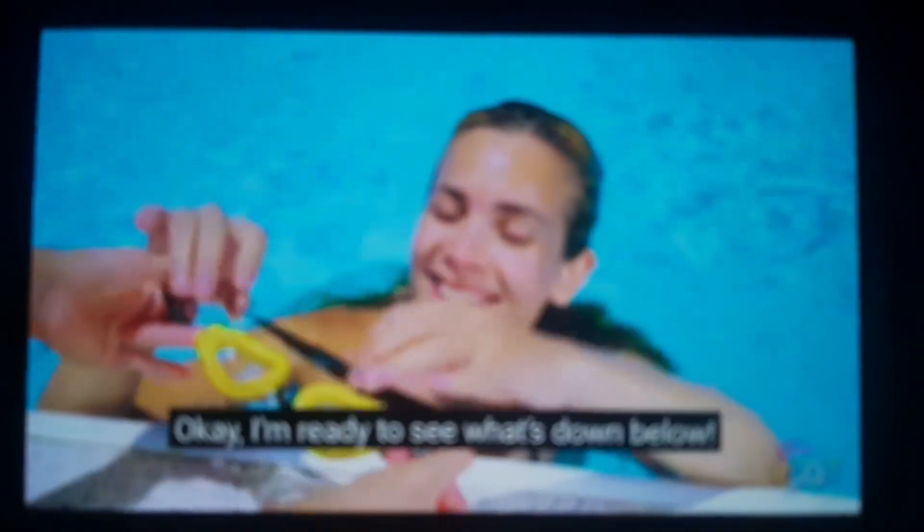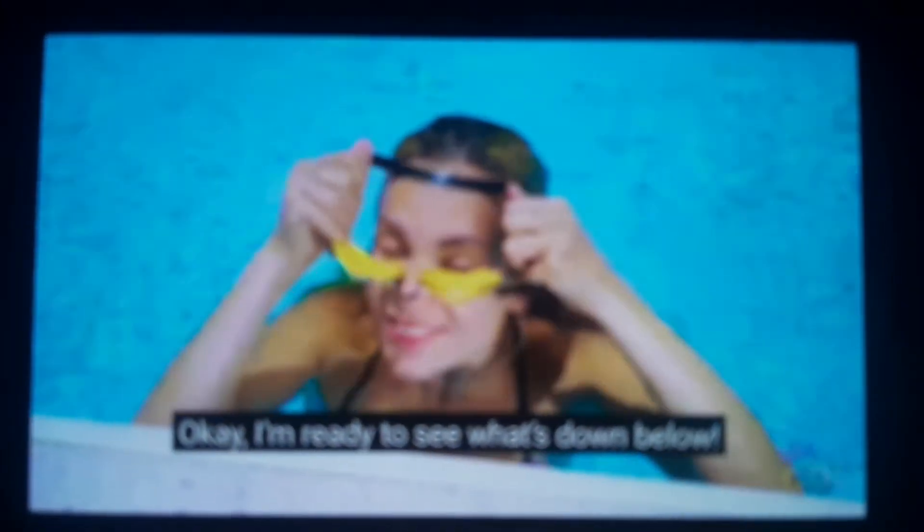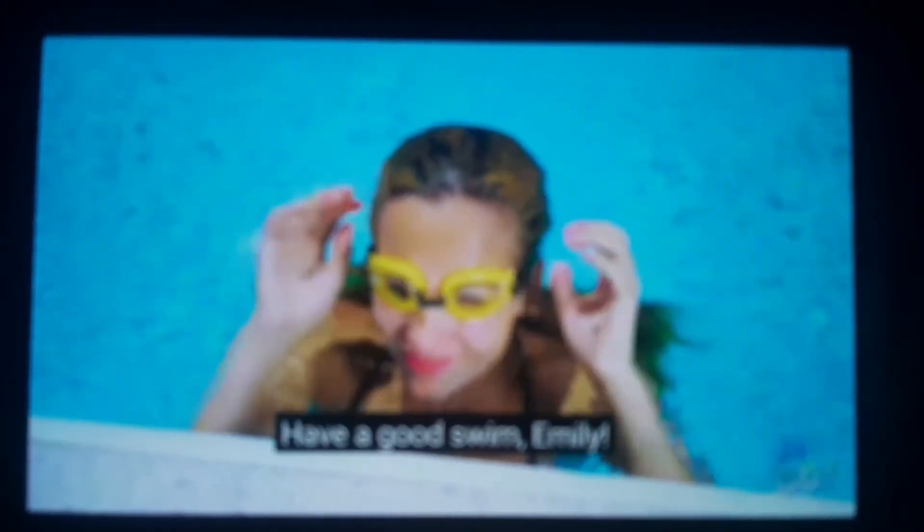Thanks, Olivia. Okay, I'm ready to see what's down below. Have a good swim, Emily. Thank you. Thank you.